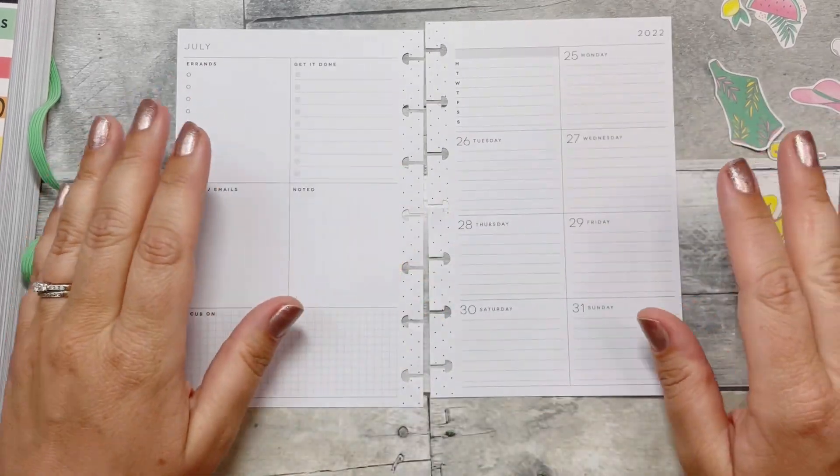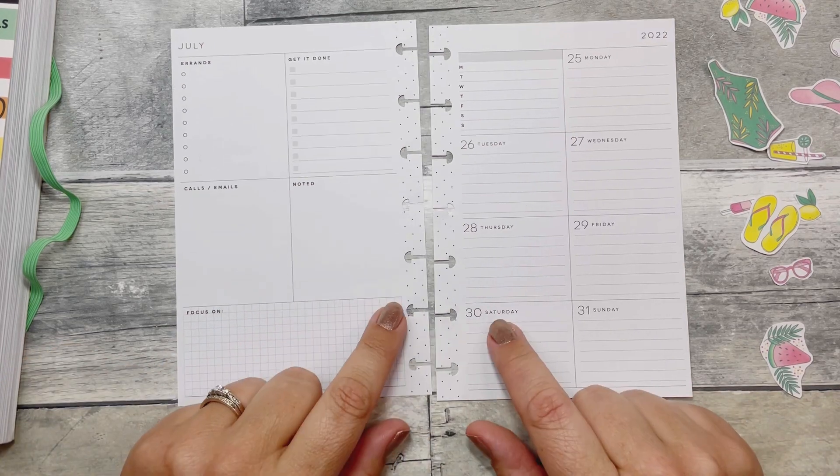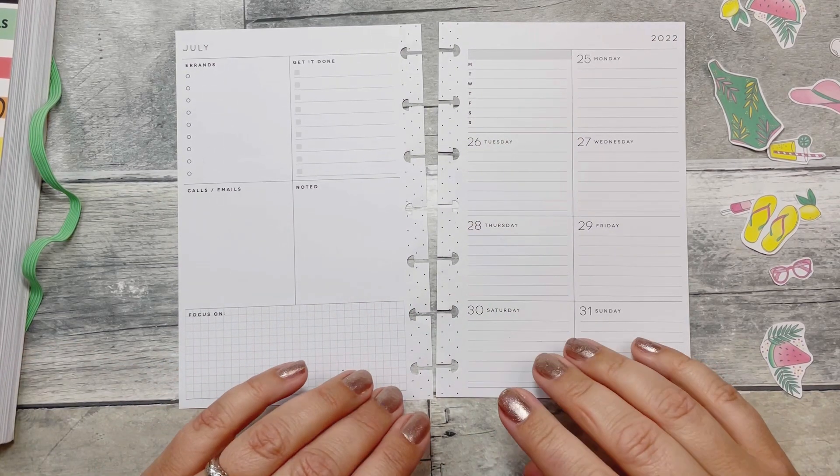Hi everybody, welcome back to Fake It Till You Make It — or hi, if you're new, I'm Katie. I have my mini dashboard Happy Planner that I'm going to be planning in for the week.